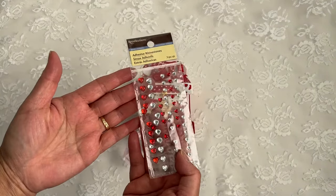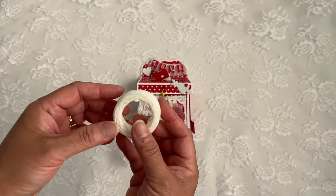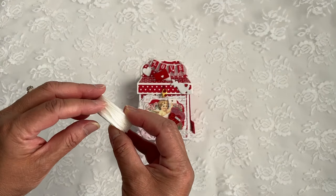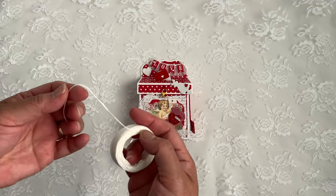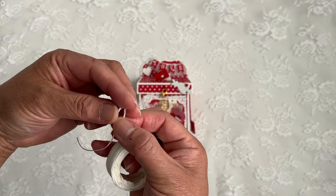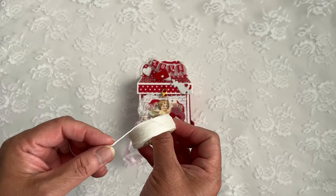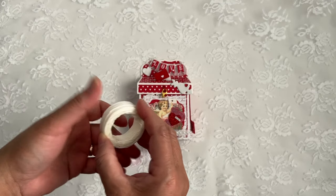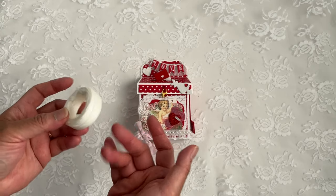I also used some Heart Gems from Michaels that I got many years ago. And then I used some Wax Linen Thread I got from Walmart many years ago — I'm not sure if they still have it. The reason why I like using this is when I'm making bows, they keep their shape. I first found them at Starlit Studio and then found them at Walmart.